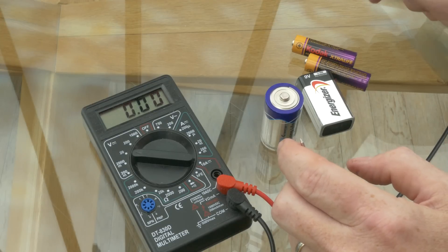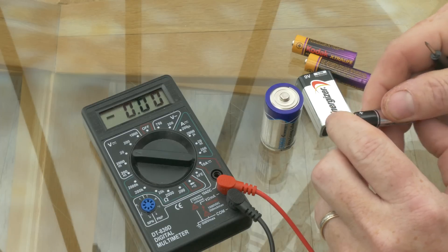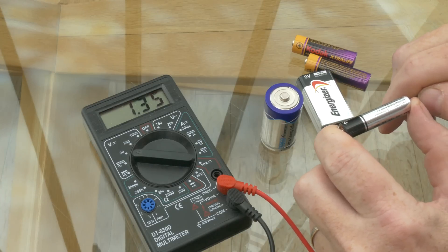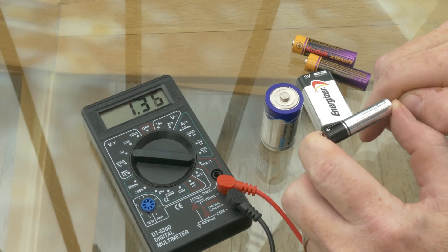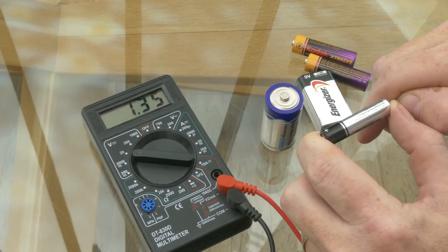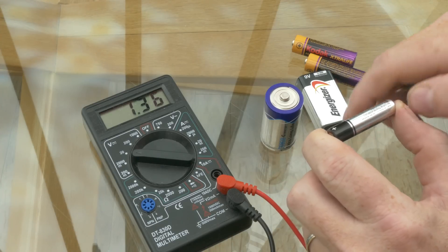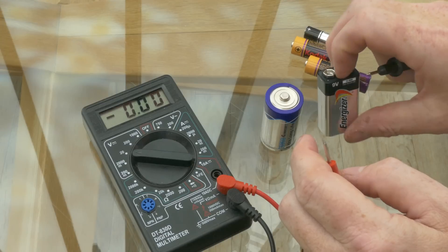This works for all 1.6 volt alkaline cells. This one here is a triple-A and it's given me a reading of 1.35 volts. I know that 1.35 is halfway between 1.1 and 1.6, so I don't have to do the math — that's a 50 percent charge battery, so I'll hang on to that.